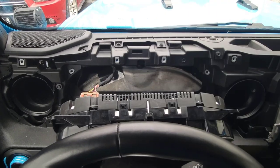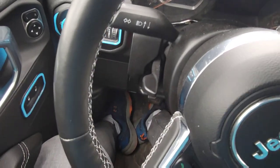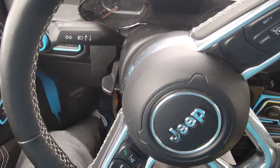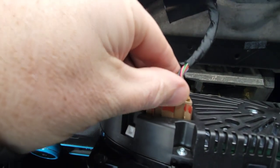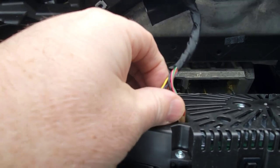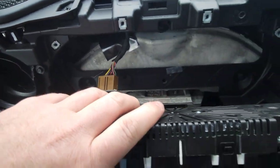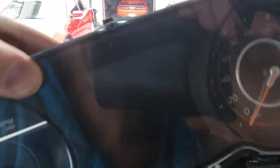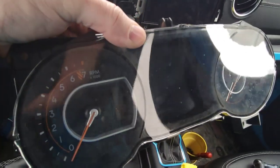Now that the four screws are out, I pulled the cluster towards me. The easiest way is to lower your steering wheel with the adjustment and then pull it towards you. This is the wire I was talking about that's plugged in — there's a push button at the bottom of it, you squeeze in and pinch and it will pull out. Now your cluster is up and you're ready to move on to going inside and installing the inlay.